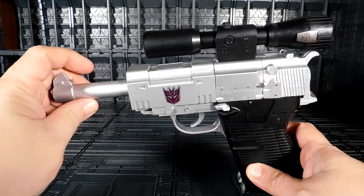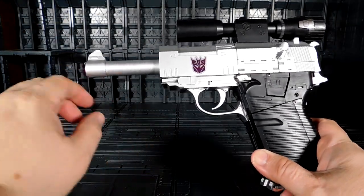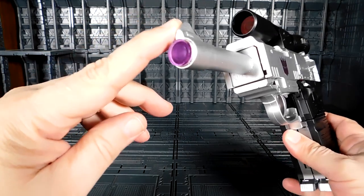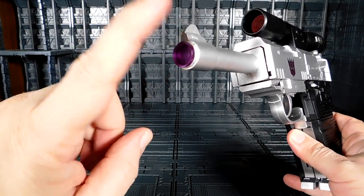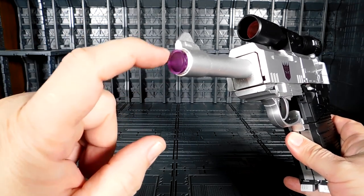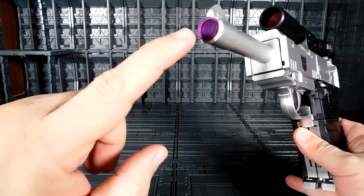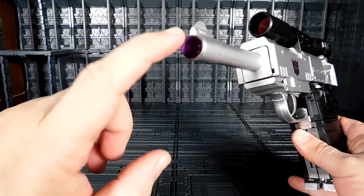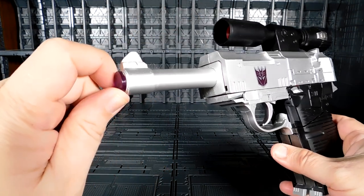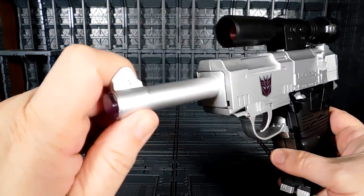Very nice gun. I already put a Decepticon decal over there. Mitron comes with this kind of tip — I know I see other people like Emgold come with a yellow thing, but mine comes with this one. I keep it there because it makes it look like a shooting laser, that's cool.